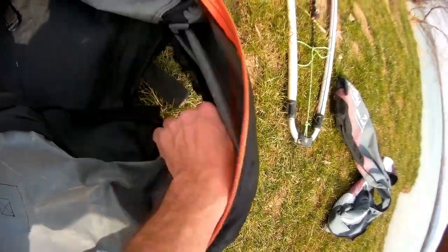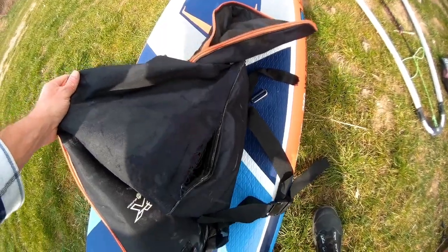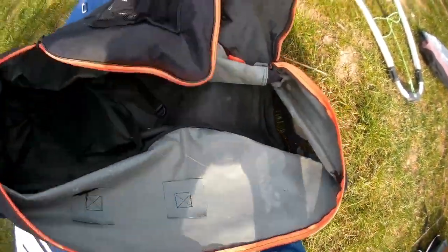The first problem is the packaging. This happened after the first year. I use windsup less than 10 times per year, mostly in the spring, so the packaging really lasted a very short time. That's why I don't recommend carrying fins in a pack.